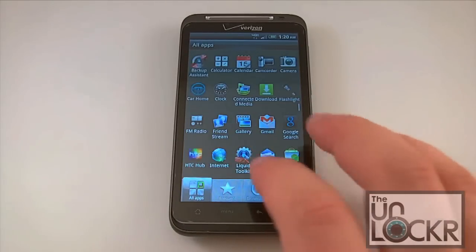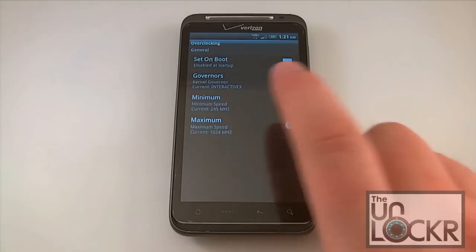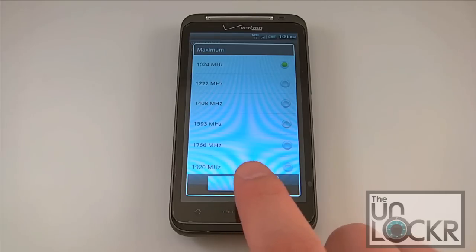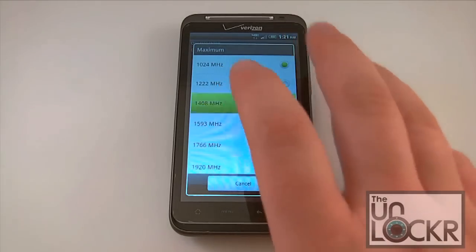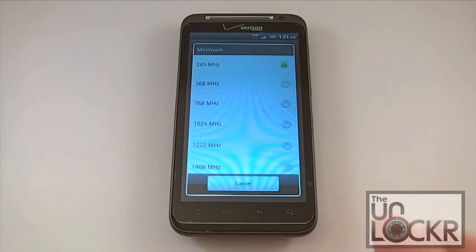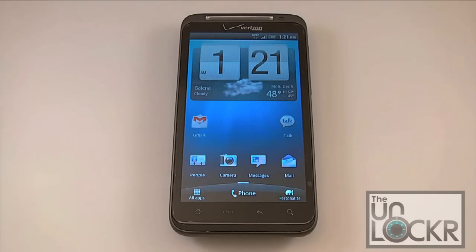There's also an application called Liquid Toolkit which gives all kinds of different options. You can see overclocking where we can set the maximum speed of the device as high as 1920 MHz. I'd recommend something around the 1200 to 1400 MHz range for stability. We can also tweak our minimum and when the screen's off and CPU isn't needed, it automatically downclocks to 245 MHz to save battery life. So with this, you're going to get increased performance and probably increased battery life as well. Performance on hacked and modded ROMs is typically a little bit better than stock, but it's not necessarily the best you're going to get.